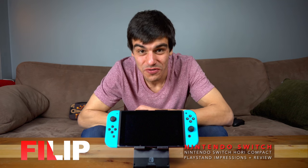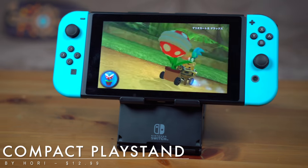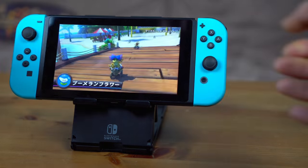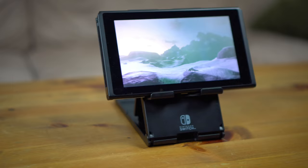What's going on everybody, thank you so much for clicking on the video. Today I'm going to be giving you my hands-on impressions and review of the Hori Playstand. I've had this thing since pretty much the Switch came out — about two weeks now — and it is a fancy schmancy piece of plastic, but it works really well for a playstand, which is exactly what it is.